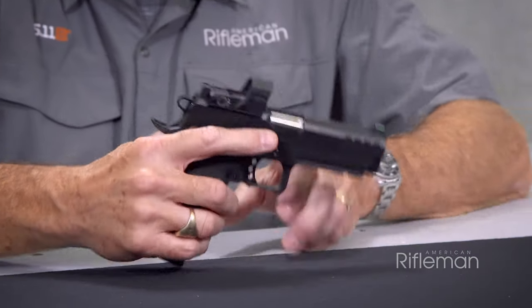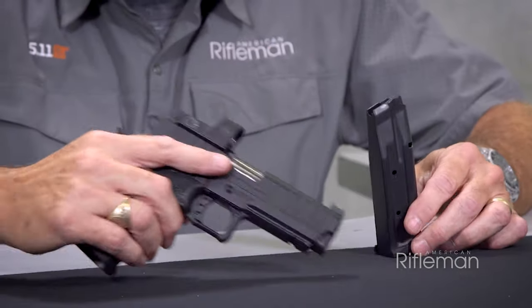With the double-stack magazine, this is the 17-round magazine. The gun also comes with a 20-round magazine, and there's an optional 26-round magazine available.